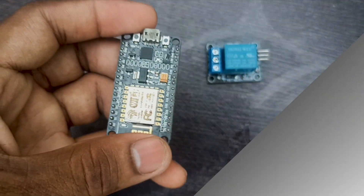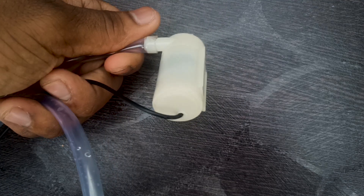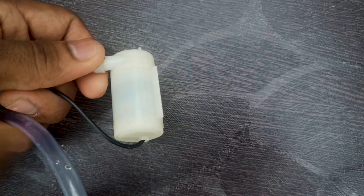For this you will need a NodeMCU or Arduino, a relay, an IR sensor, a power source, a pump which is easily available online, and a can to store the water.